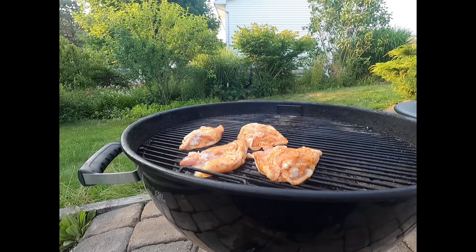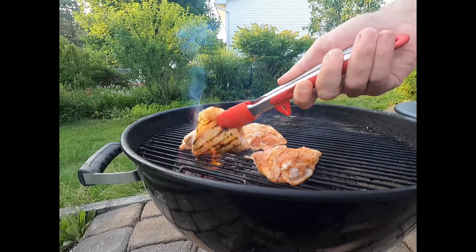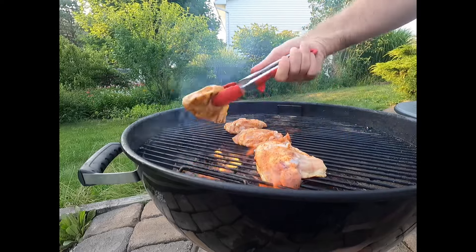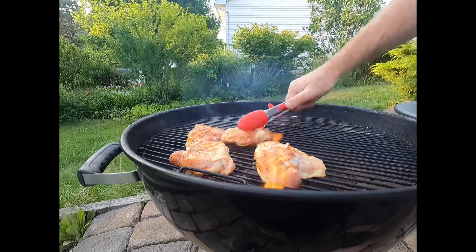Now coming back to cooking the chicken, we're going to put it on the kettle grill right above the heat, skin side down, and we're going to cook that for just about a minute and a half or so. It's really important to pay close attention here — this can burn very quickly. As you can see, the flames are starting to kick up. You really need to pay attention.